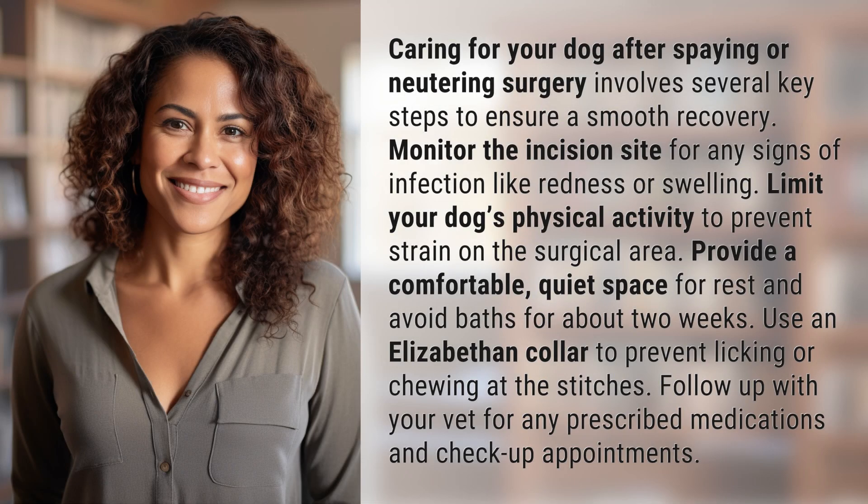Caring for your dog after spaying or neutering surgery involves several key steps to ensure a smooth recovery. Monitor the incision site for any signs of infection like redness or swelling. Limit your dog's physical activity to prevent strain on the surgical area, and provide a comfortable, quiet space for rest.